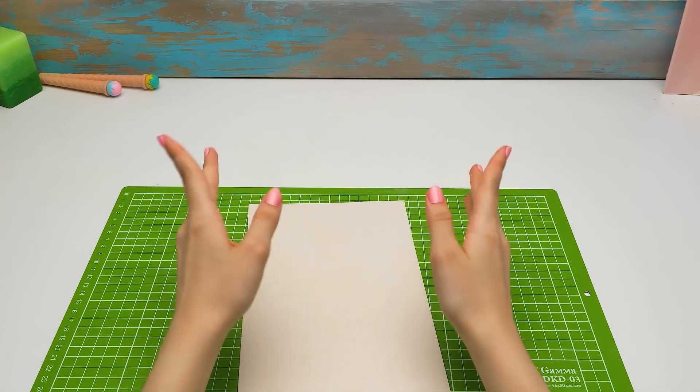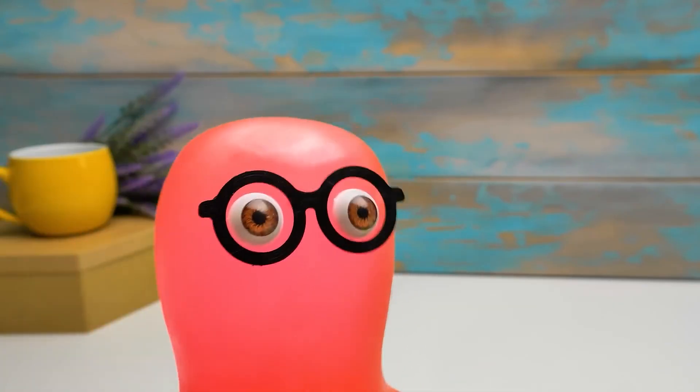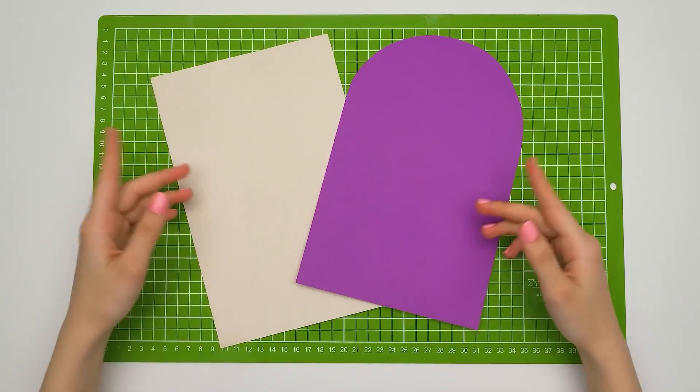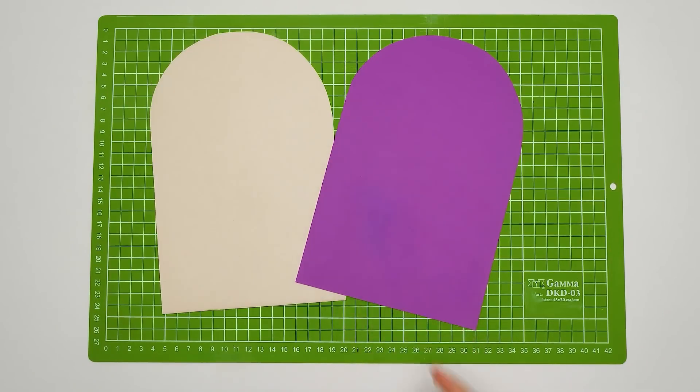Hi, guys! Today we'll help Sammy be able to take everything he needs to paint a picture while traveling. We are going to make another organizer, Sammy! But it's going to be pretty unusual! Your travel case for stationery will be as light as can be, and it will have a shape like this.